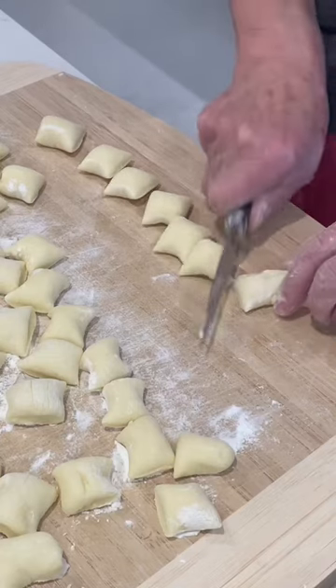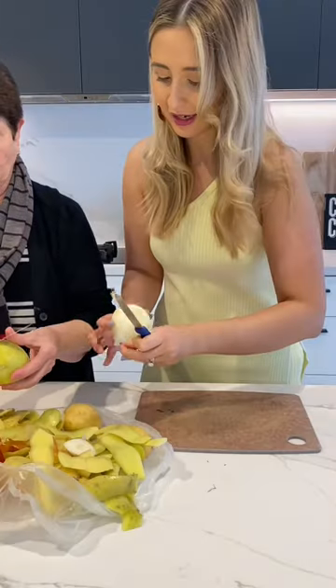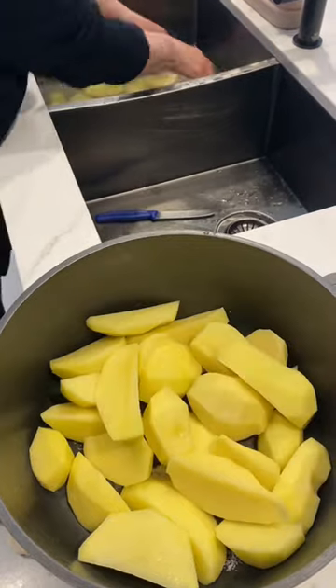Today we're making Nonna's homemade gnocchi. The ingredients consist of potato, flour, one egg, and parmigiano cheese.